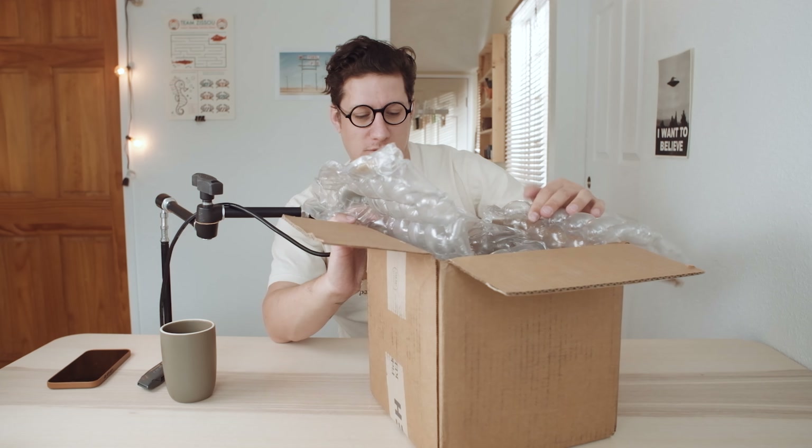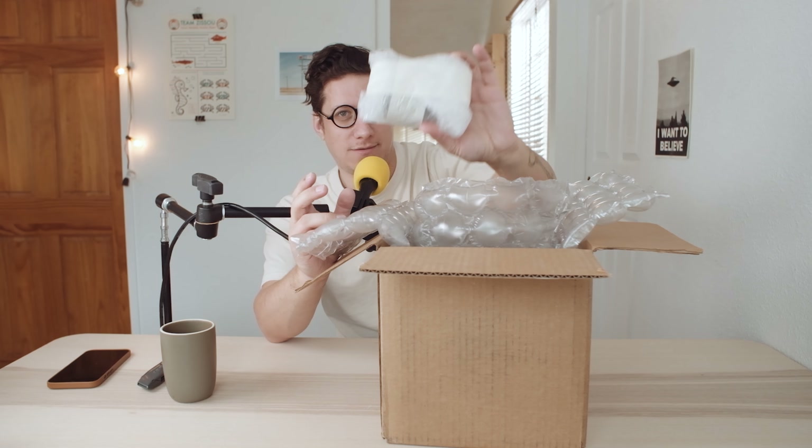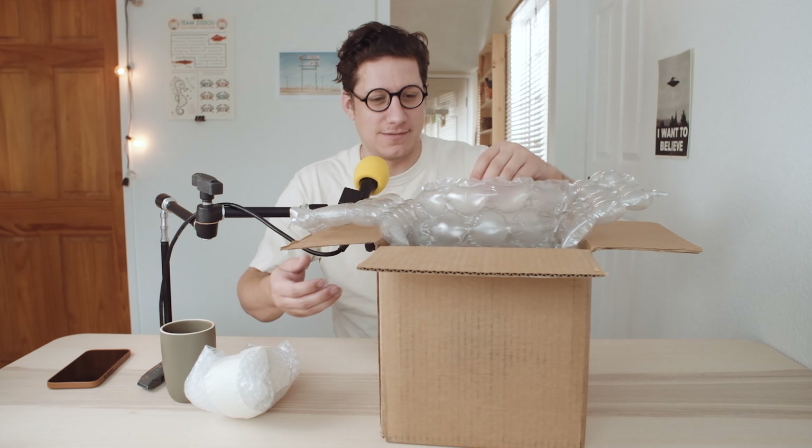There were some really good guesses, some really off-the-wall guesses, and some I wouldn't have thought of — but all of them, except for about four, were incorrect. Here is the lens from the kit, though you can't tell from looking at the whole package what the camera is because you can't even see the lens.